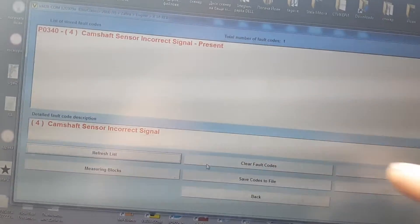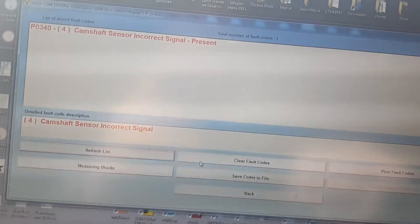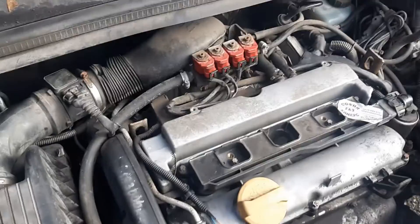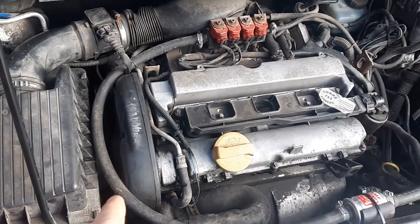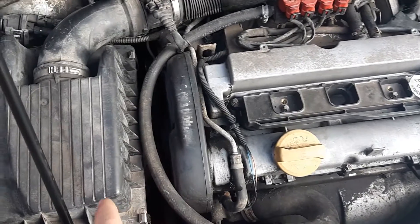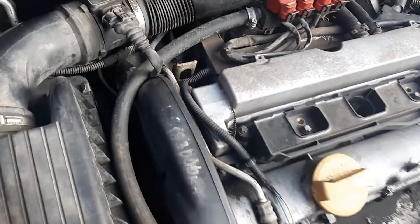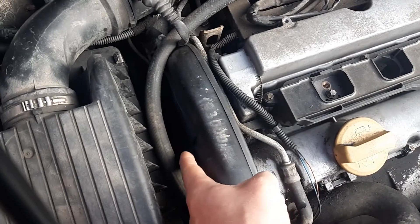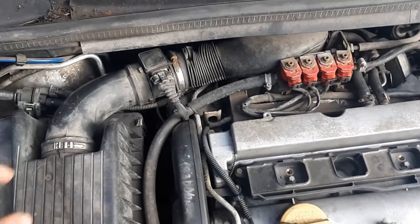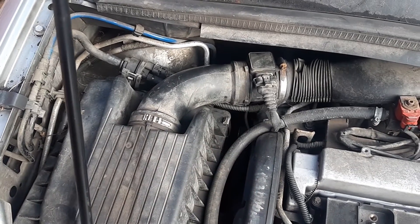Let's have a look at the camshaft sensor itself. The camshaft sensor is located on this side of the engine — this is an Opel Astra Zephira, a 16-valve 1.8-liter. It's right where the camshafts are, located under this plastic box. In order to take out the plastic box we need to remove the airbox first.